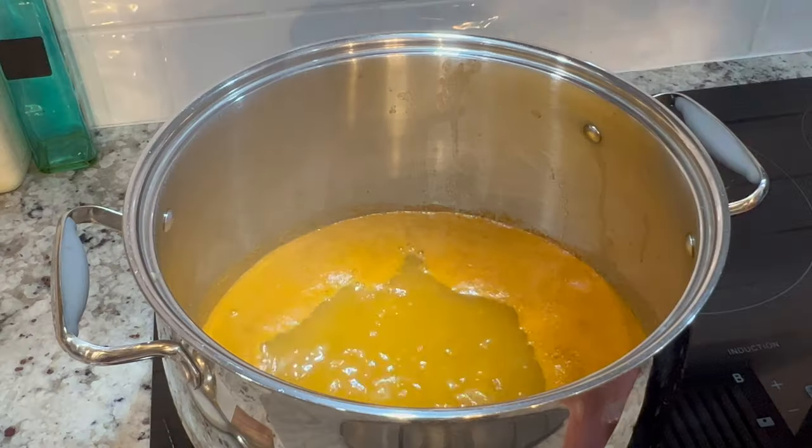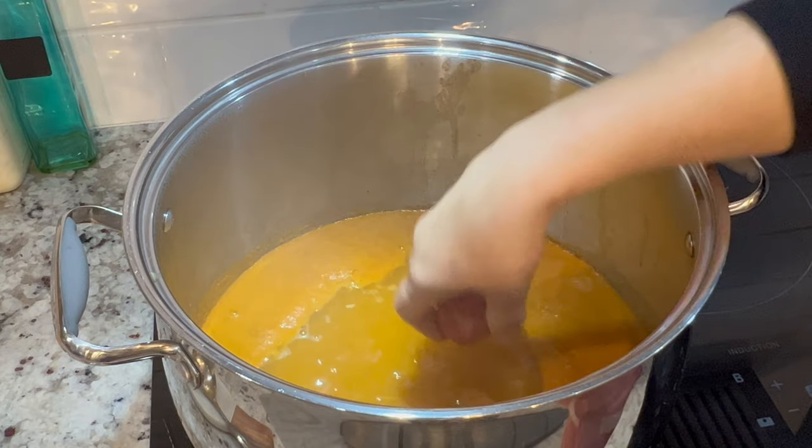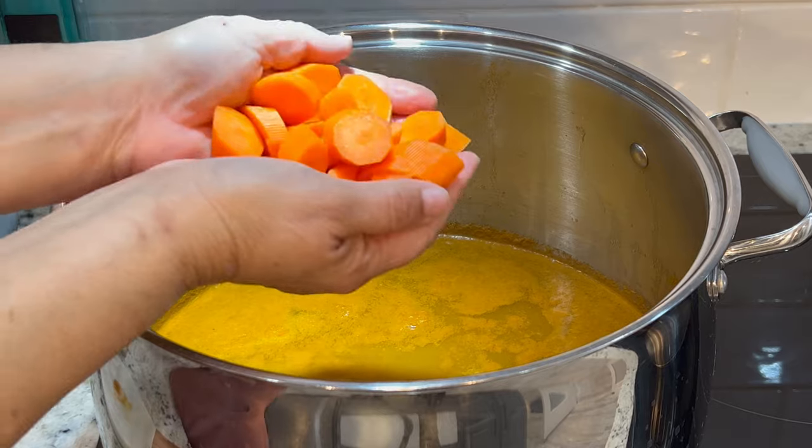Once you add in the albondigas, turn the burner to medium heat. You don't want it set too high, otherwise they will cook too fast and can break during the process. You want them to cook nice and slow for about ten to fifteen minutes before adding in the vegetables.